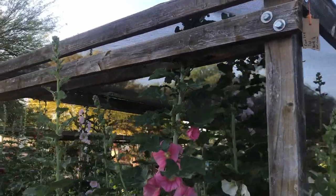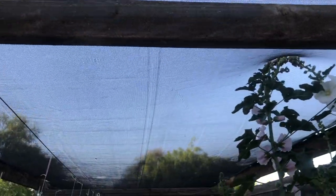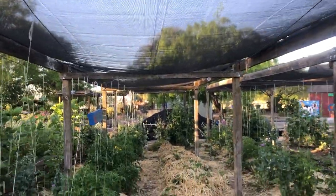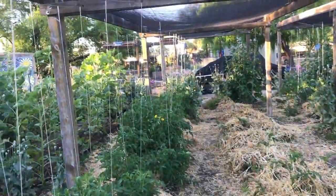Here are some of our beautiful shade structures at Tucson Village Farm. We recommend getting a shade cloth that's about 40 or 50 percent. The point of shade cloth isn't to completely block out the sun but to provide a filtered sunlight to lower the intensity of the sun and also lower the temperature.